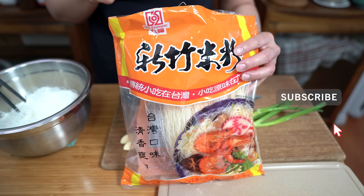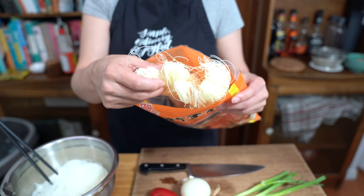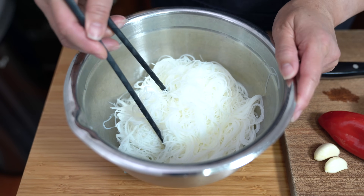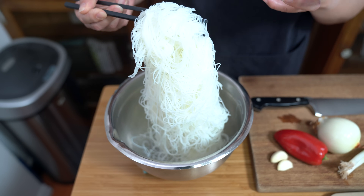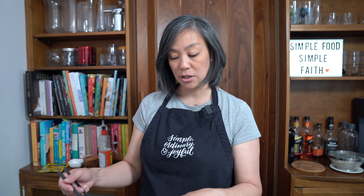I'm using these very thin rice vermicelli noodles today. When you buy it, it's dried and every single package of rice noodles has its own instructions on how to prepare it for fried noodles, so just follow the instructions on the package that you purchase. I used five ounces, which is about half the package, and this is how much noodles you get — it's a lot. I just prepared the noodles, let them drain, and we want them to be dry but still moist when we cook. Once you finish preparing the noodles, put a wet towel over top to keep the moisture in.